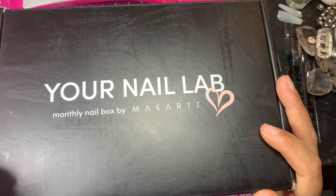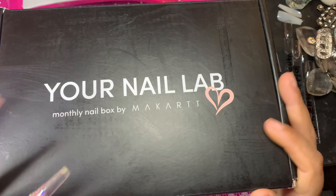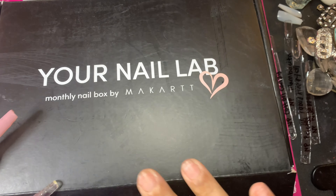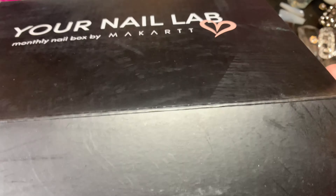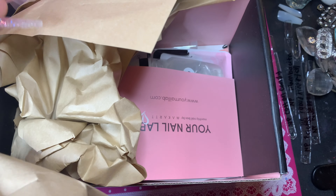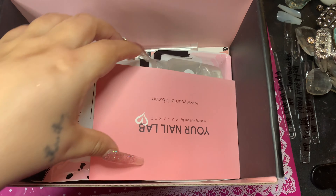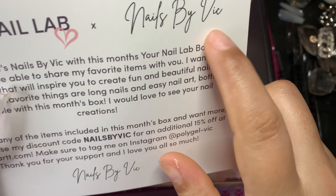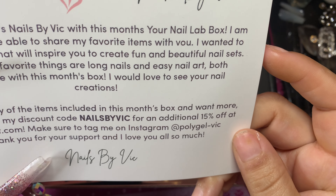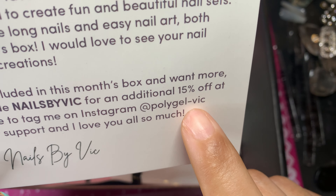This is the July MyCart lab-in-a-box, and we're going to open it up together. I heard this is a collaboration with Nails by Vick, so here is a card so we can follow her on Instagram at PolygGel slash Vick.